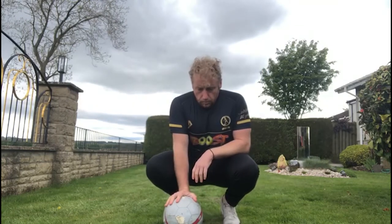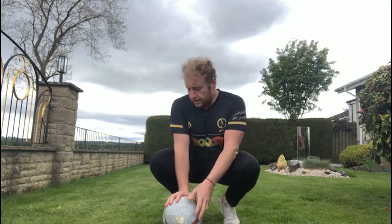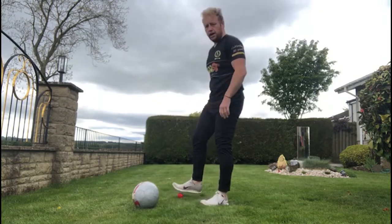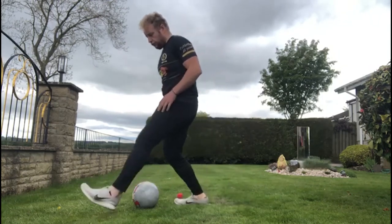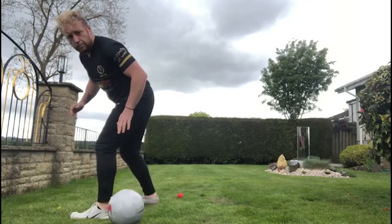Now static — we can do this skill statically, but for those that need a little reminder, here we go. Front foot goes in front and we're chopping behind that foot there.